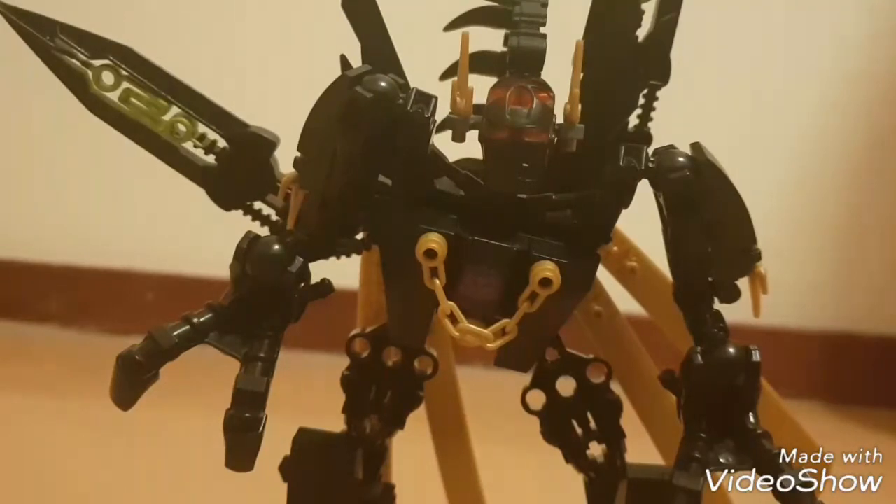This was PrimeGun98 bringing you another LEGO transformer. I will see you next time — bye!